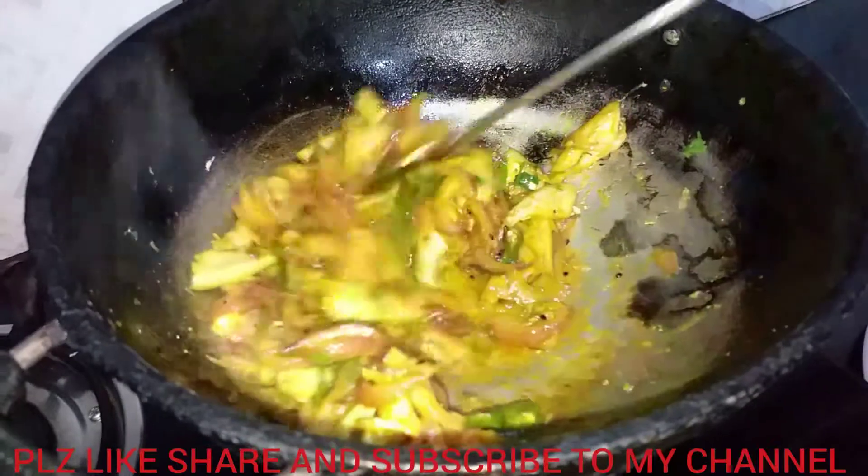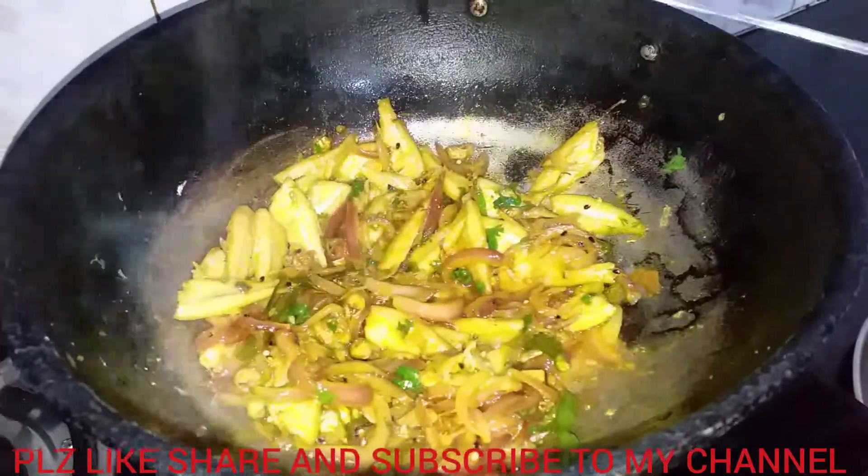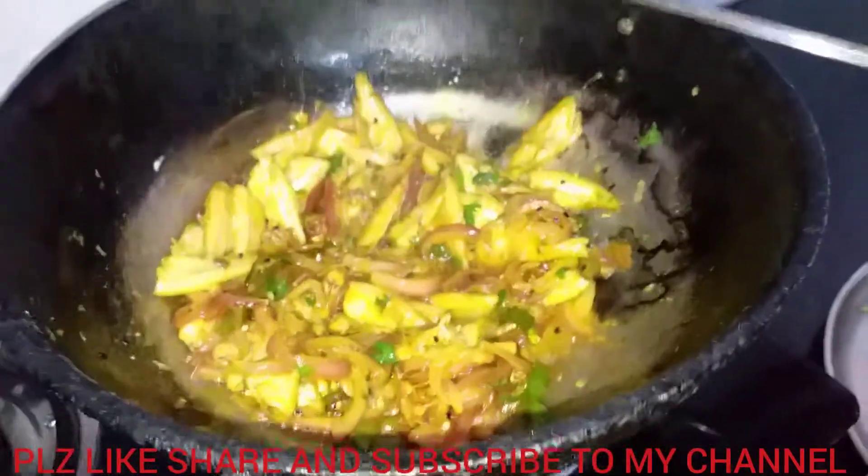If you like, please like, share and subscribe to this channel. Thank you friends. Bye friends.